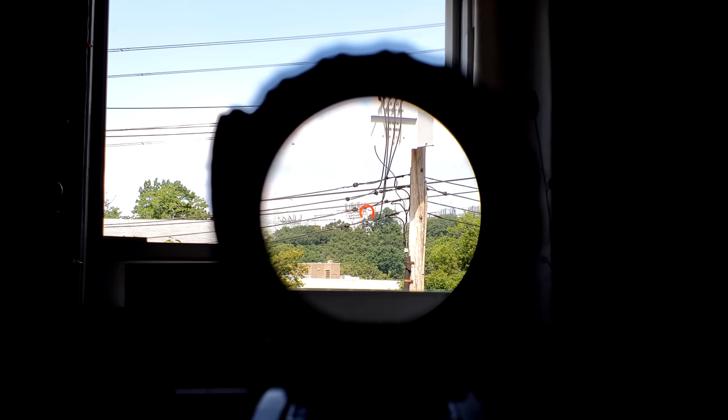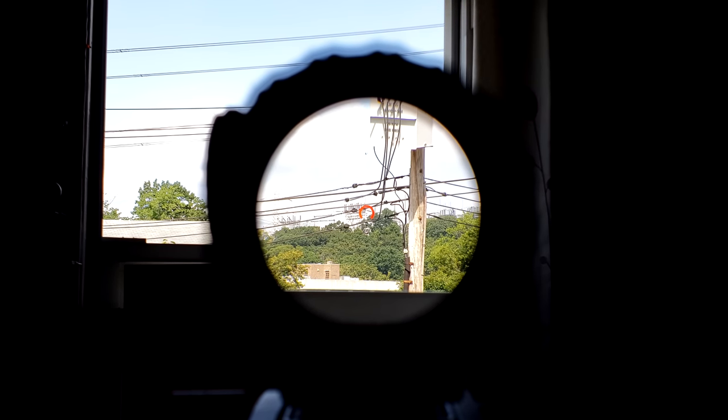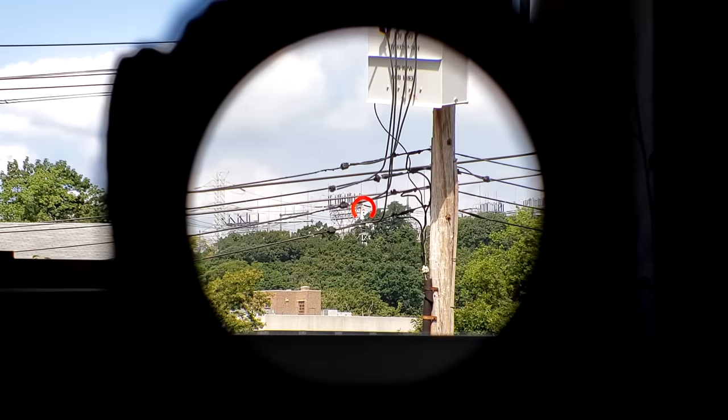Moving on to illumination — you can clearly see it is more than daytime visible, though I wouldn't call it daytime bright. It's not as bright as a dedicated red dot or holographic sight, and I myself wouldn't mind it one notch brighter. But overall in my usage, it's been more than bright enough. Another really nice thing about prisms is the reticles are on the second focal plane, so even when you're deep in the shadows, you still pick up the illumination.